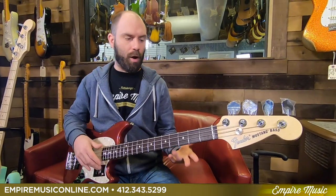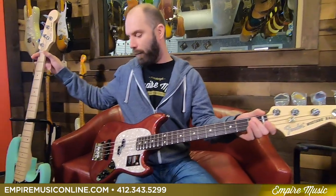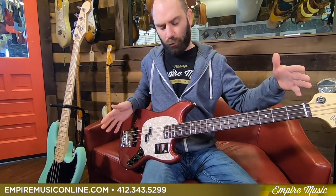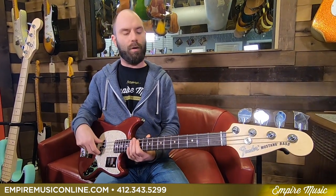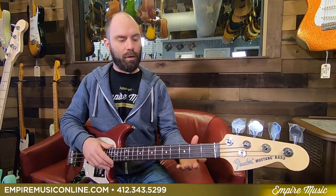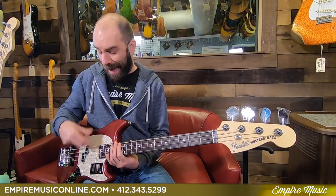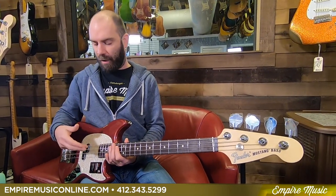What does it do sonically? As we talk about a short scale bass, or anything underneath a 34, the shorter the scale length, the snappier the strings, and the softer the strings are going to feel. So as I play, the strings will feel a little looser, a little softer, a little easier on my hand. When playing fast things, I actually prefer a longer scale bass personally, because my fingers tend to glide off a string that has a little more tension to it, rather than get absorbed.